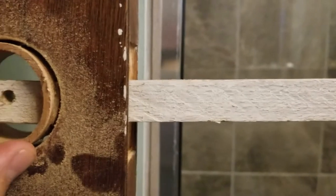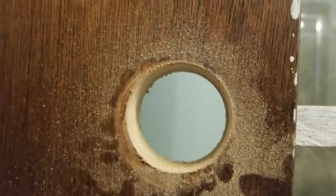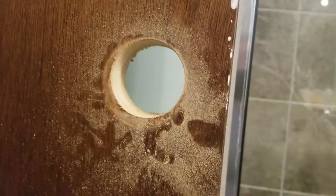You poke this rod through there — it fit real tight — and then I use the template guide to line up my center hole, and it is perfect. There's my new hole. Pull out the rod. That's it.